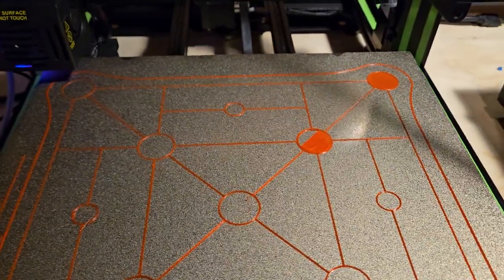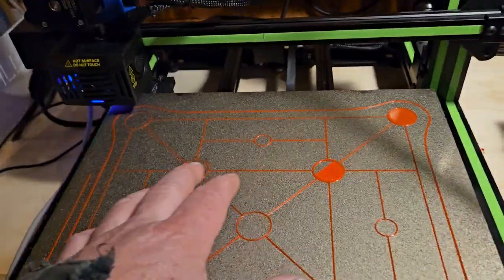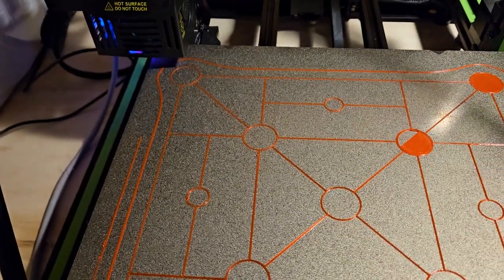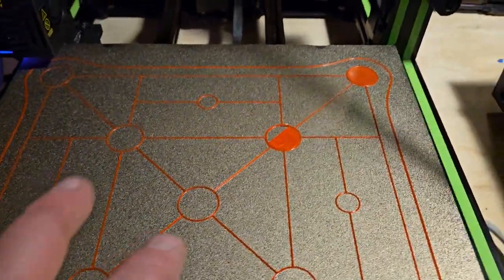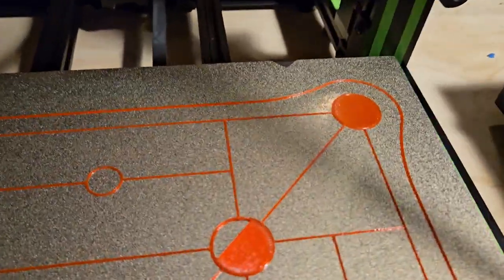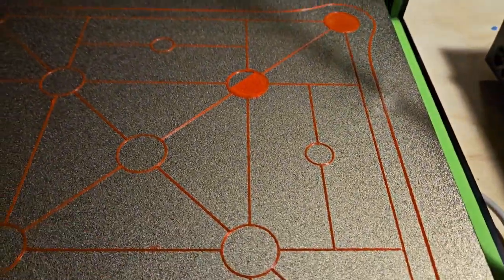I maybe just need a little bit of compensation on the Z offset. I decided to go ahead and pause the print because we know it's not good here and we need to fix that. I could probably just roll with it and print right now and probably be fine, but I was gonna print some dragon eggs on this hours ago — instead I spent hours fiddling with this thing.